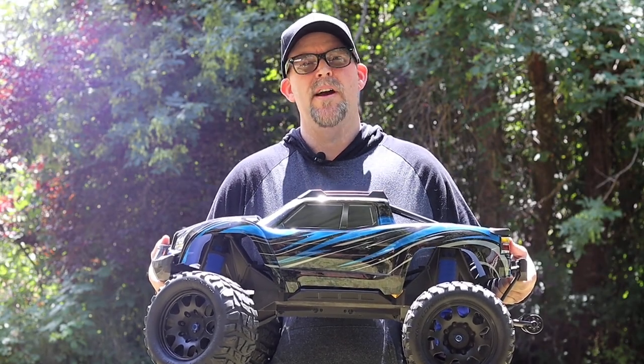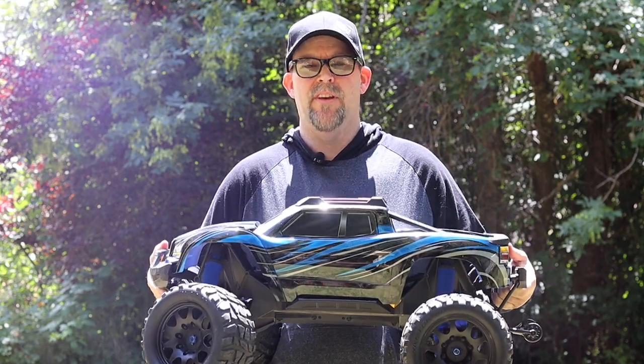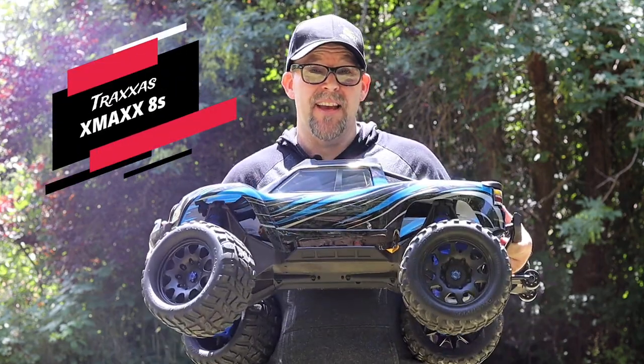Hey everyone, Donnie here and welcome back to the channel. I know it's been three years, and guess what guys — the X-Maxx is finally done.